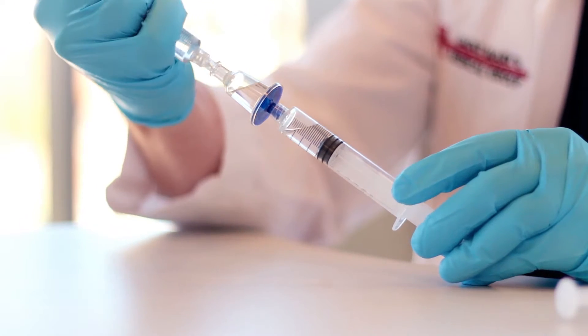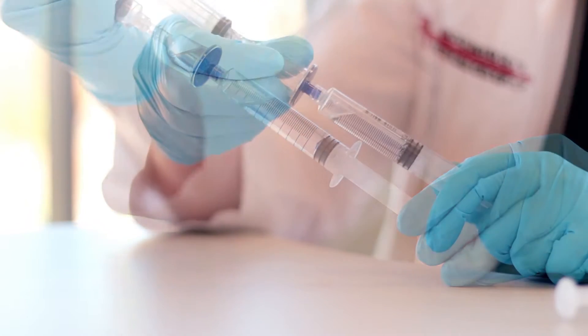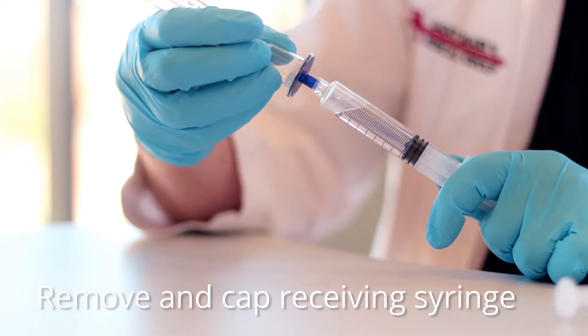Pull back the receiving syringe plunger slightly and press again to transfer any solution remaining in the filter housing. Carefully remove and cap the receiving syringe.